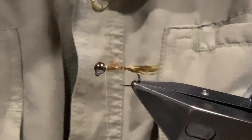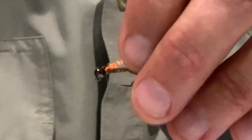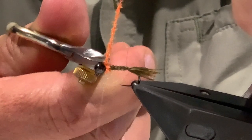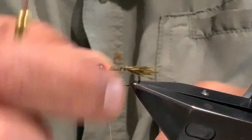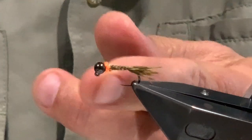All that's left to do is throw in the collar. With a piece of cactus chenille, come in and catch it directly behind the bead with a couple of turns - you only really need two full turns. Once and twice, then catch it off and lock that chenille down directly behind the bead. You could do a few more turns if you wanted, but I only ever do a couple. Trim away the waste, then whip finish directly behind the bead - a couple more turns to be sure - and trim away the thread.